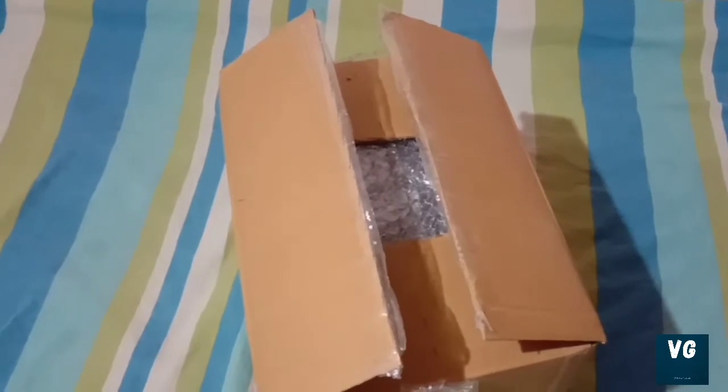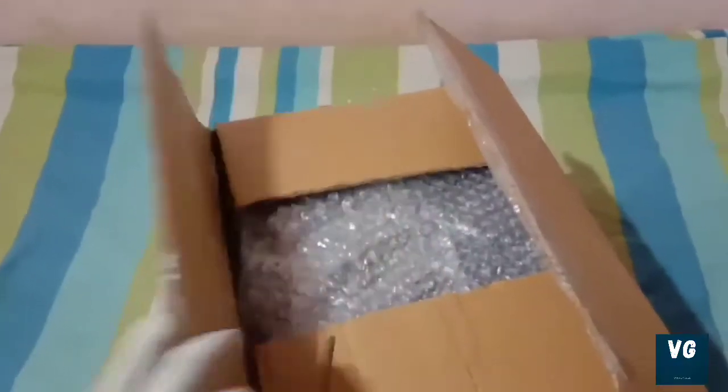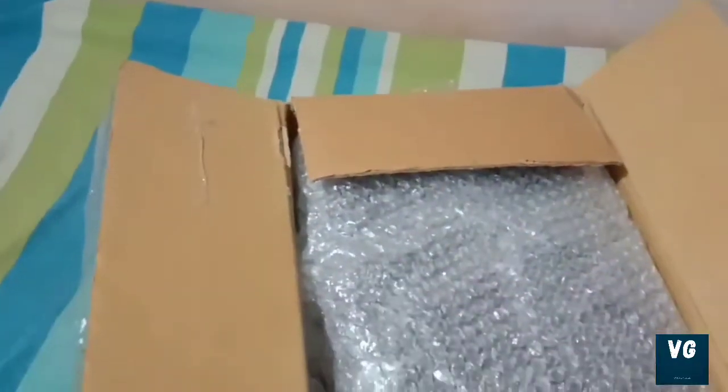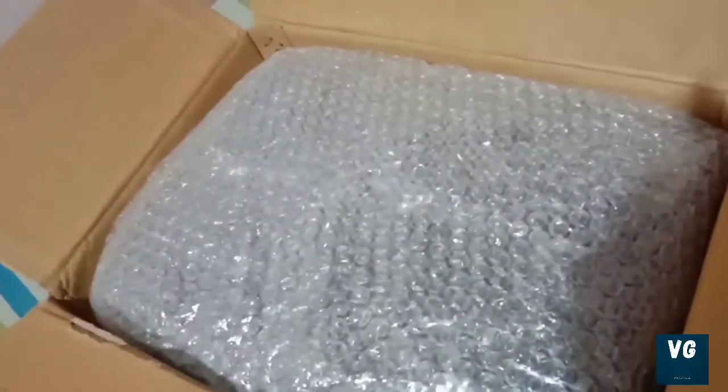Hello guys, welcome back to my channel. I am going to unbox a 4.1 home theater. I am going to click, cut and open it.